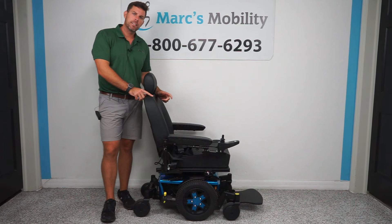Hey, my name is Alex from Mark's Mobility, and in this video we're going to show you a Quantum Edge 3 with a pan seat, so stay tuned.